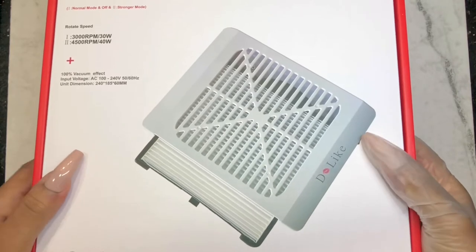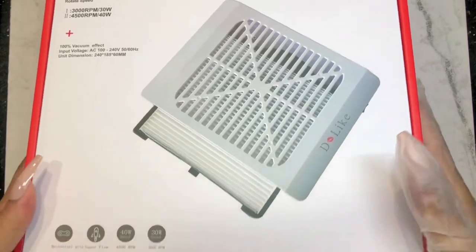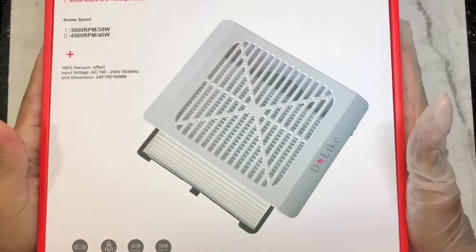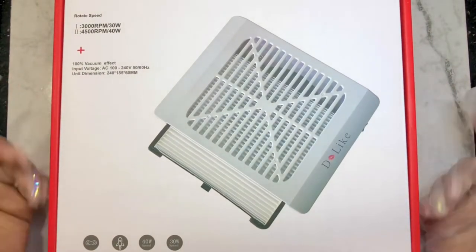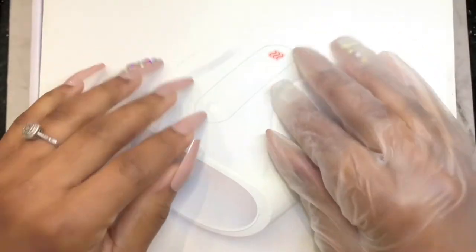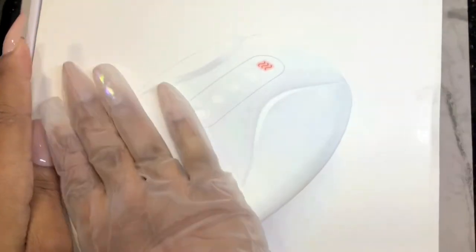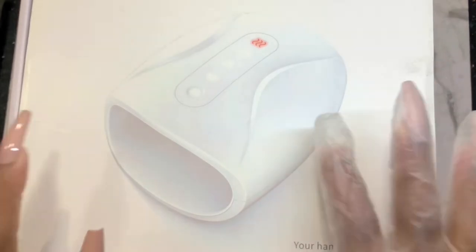This was the dust collector on Amazon — I'll put all the links. Now for a little bonus: concerning the giveaway I did on my Instagram account, I collaborated with Do Like. They sent me the dust collector and they also sent me a second product — a hand massager. I am the first tester for this machine.